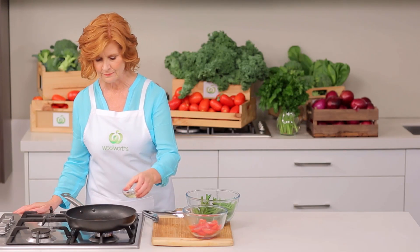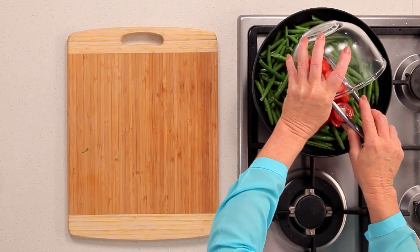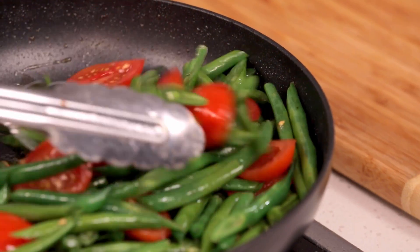While the chicken is cooking, add oil, green beans and tomato to the heated frying pan. Cook, tossing over medium heat until vegetables have softened.